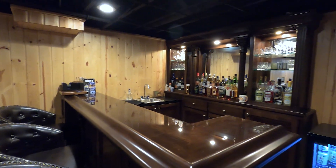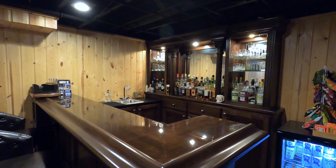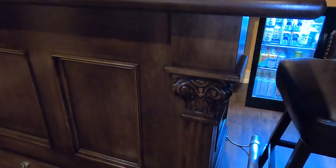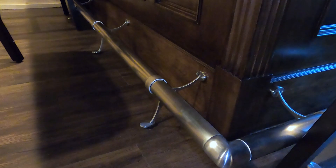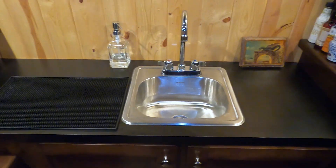The best place to start is with this beautiful custom bar that we installed, featuring very decorative panels and corner posts. We also installed a foot rail and a beautiful bar sink and faucet that's self-contained.